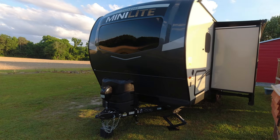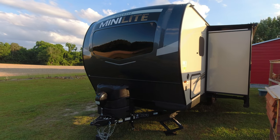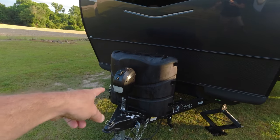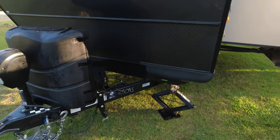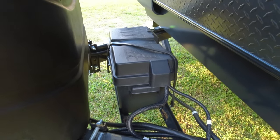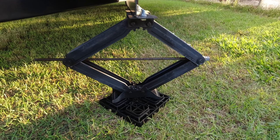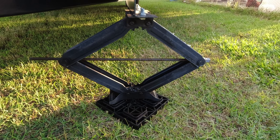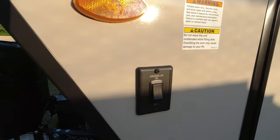At the front cap, it just looks great. I really like the window and I think it sets that whole front cap off. It does come standard with an electric tongue jack, two 30-pound propane tanks, one lead acid battery, and standard stabilizer jacks. I actually prefer these over power stabilizer jacks — I've heard they give trouble and aren't very strong.